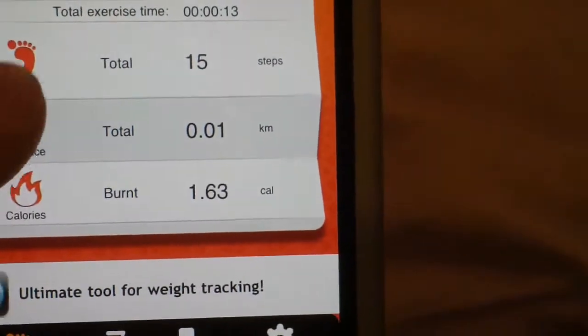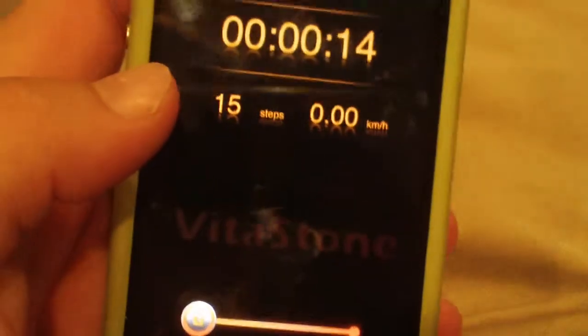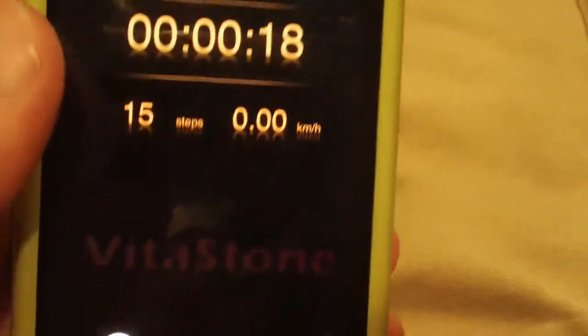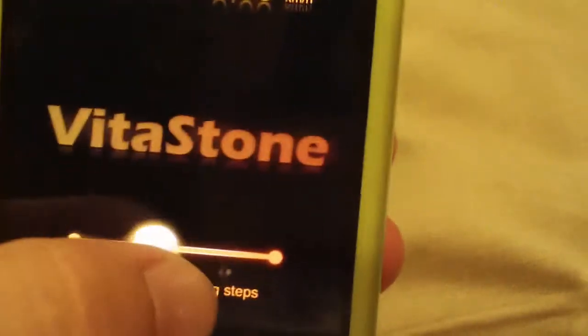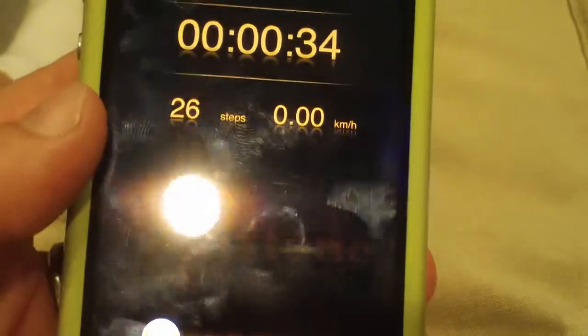To start the walker, you press the start button right here and then it goes to the tracking screen. It will count your time up here, so if you want to go for a certain amount of time on a walk it will tell you how many kilometers you walked. To stop the count you just slide this like you would unlock your phone. But don't do this cheating — if you shake your phone as if you're walking, as you can see the steps will count.